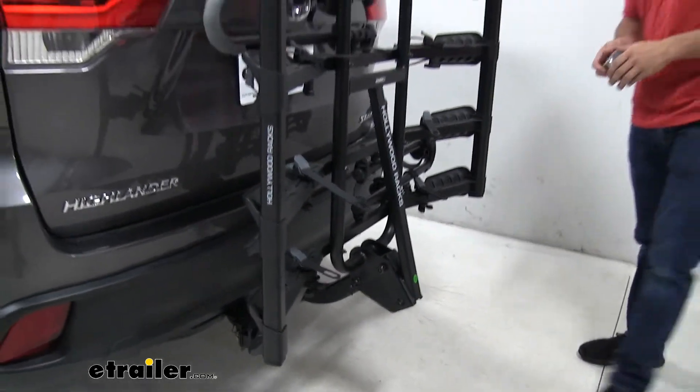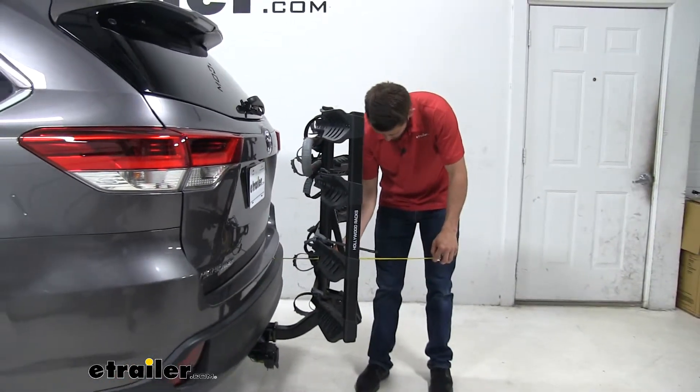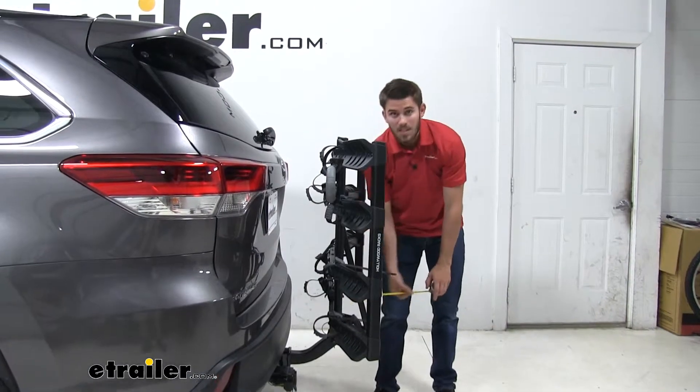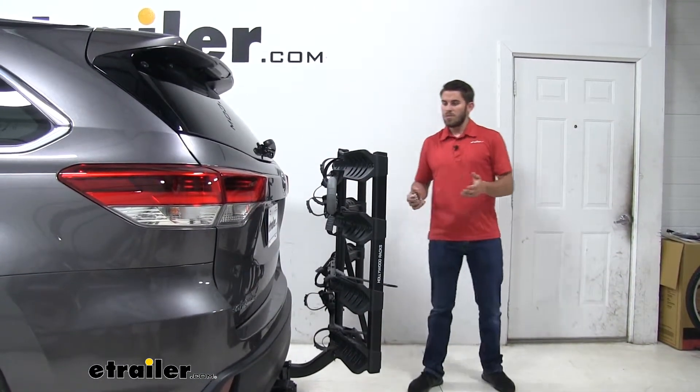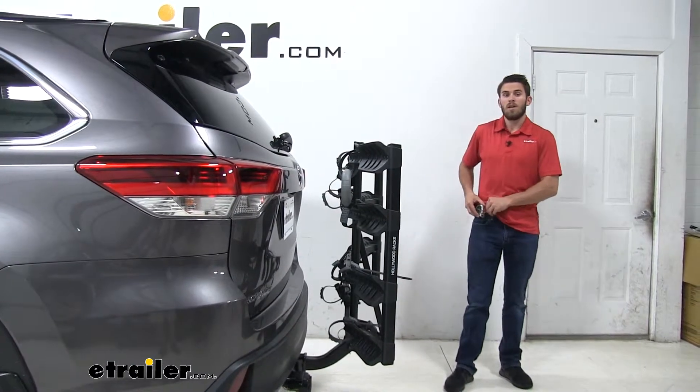Now let's go ahead and measure again from the bumper of our Highlander to the outermost point of our bike rack. We're down to 15 inches added onto the back — that is a pretty big difference. This is something you want to keep in mind for any close quarter situations like parking.